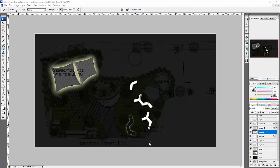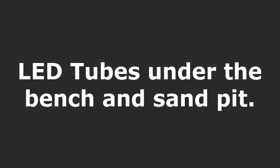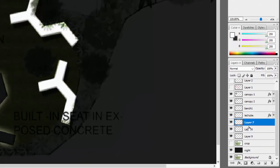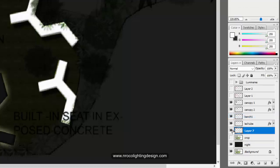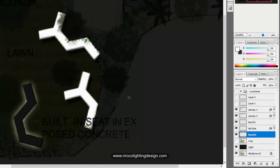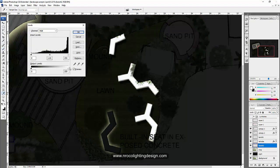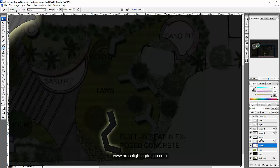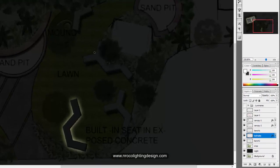We just highlighted one bench and cropped the remaining benches — now we have layers seven, eight, and nine. I'm going to merge these three layers: grab one layer, press Shift, right-click, and merge so they become one layer. Then I'll label it 'bench two' and decrease the darkness of this one.